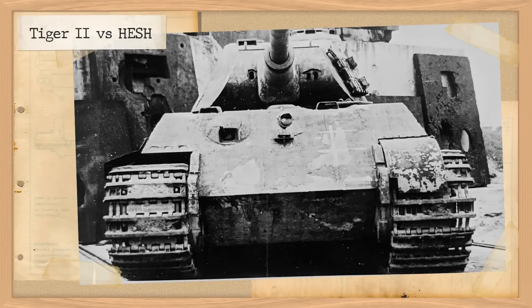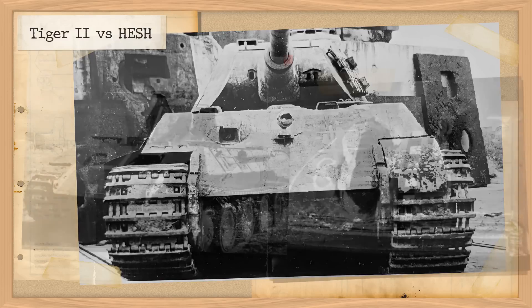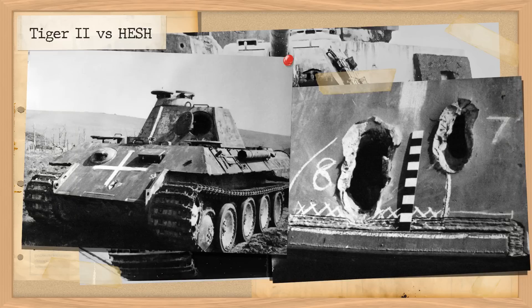Today's video will cover some of the weapon tests carried out during the post-World War 2 period. Previously we looked at the development of the 20-pounder and 32-pounder guns tested on some old Panthers, but today we're going to look at another test: the Tiger II versus the 165mm HESH round, and see what happened, as well as briefly cover how HESH works.